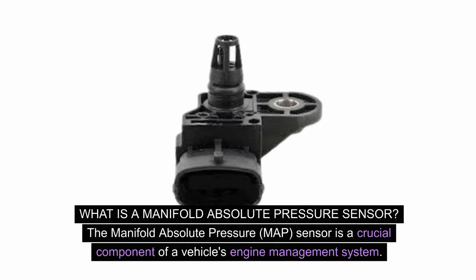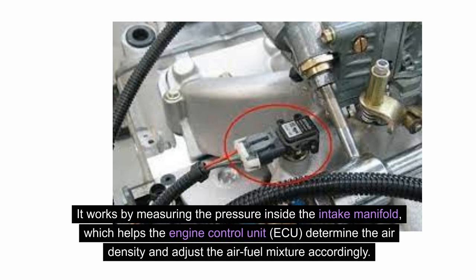What is a manifold absolute pressure sensor? The manifold absolute pressure MAP sensor is a crucial component of a vehicle's engine management system. It works by measuring the pressure inside the intake manifold, which helps the engine control unit (ECU) determine the air density and adjust the air-fuel mixture accordingly.